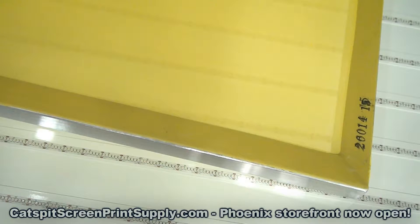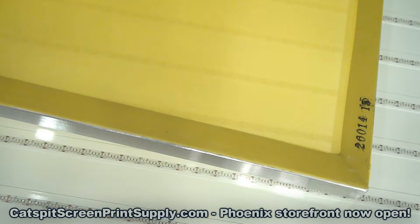So today is another quick tips video — quick tips for screen printing — and I am doing a follow-up video to the previous video we did this week, because we talked about dyed mesh and yellow mesh and why mesh is dyed yellow in the first place.